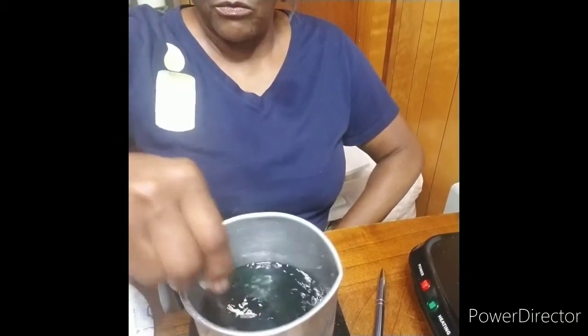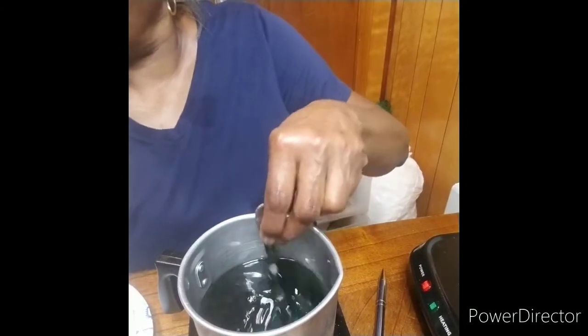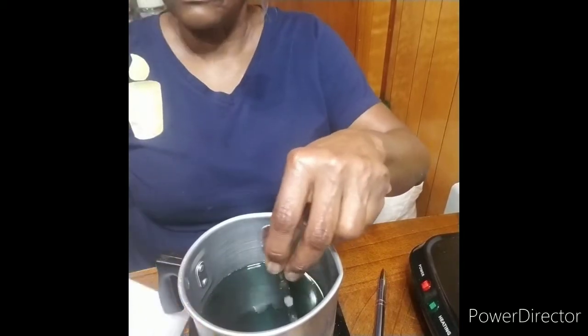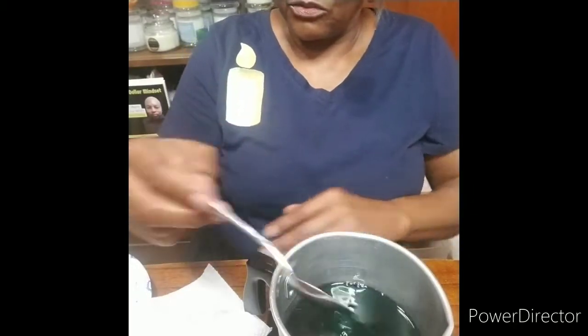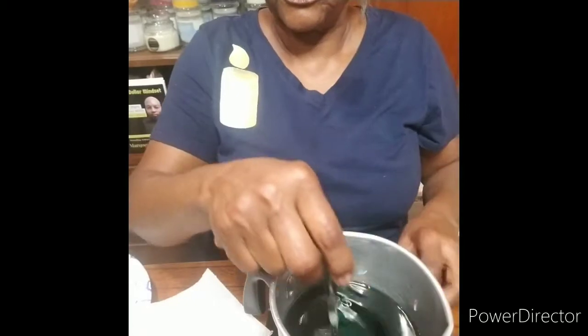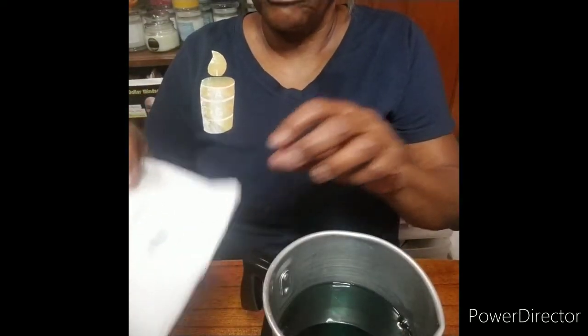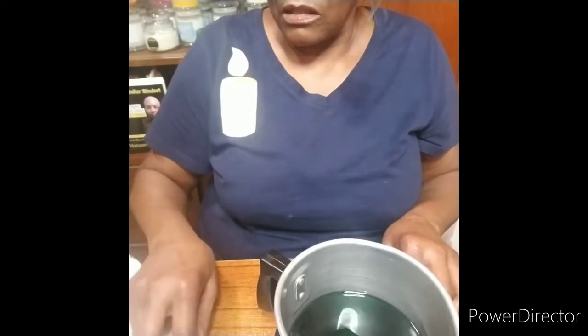Another question I get is people want to know: I made it really dark, but it was light when I finished. What you need to do is get a paper towel. You see how dark it looks in the pitcher, but when it cools off, it's going to be the color that it looks on your paper towel. So if you want it darker, just add more dye.